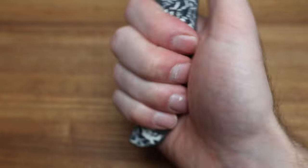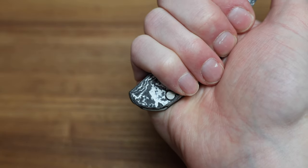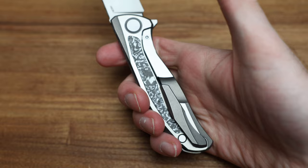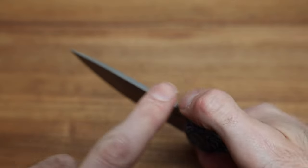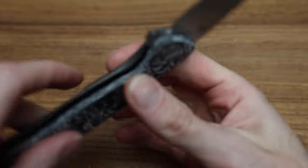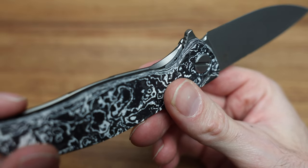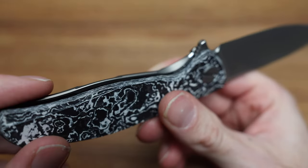Ergonomically, it's good. The clip hides really nicely in the palm of my hand — I'm a righty — and it fits in there quite nice, no issues. You can choke up to do fine work, not a problem. The flipper tab kind of works into the handle and acts as a bit of a guard against the choil, which is nice.